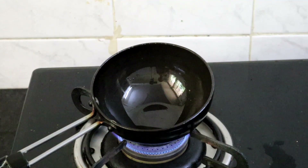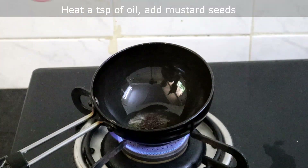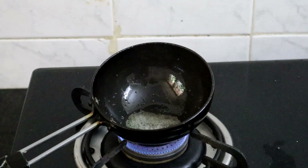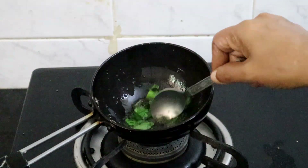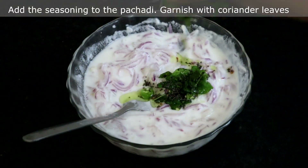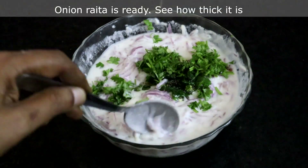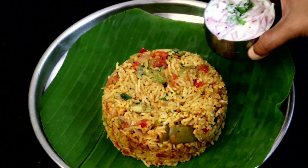Now we will season the pachadi. Heat a teaspoon of oil, add a teaspoon of mustard seeds. Once the mustard seeds start spluttering, turn off the heat and add green chilli and curry leaves. Sauté well in oil. Add the seasoning to the pachadi along with finely chopped coriander leaves. Our onion raita is ready — see how thick it is, it is not watery. Enjoy super tasty brinjal rice with onion raita!